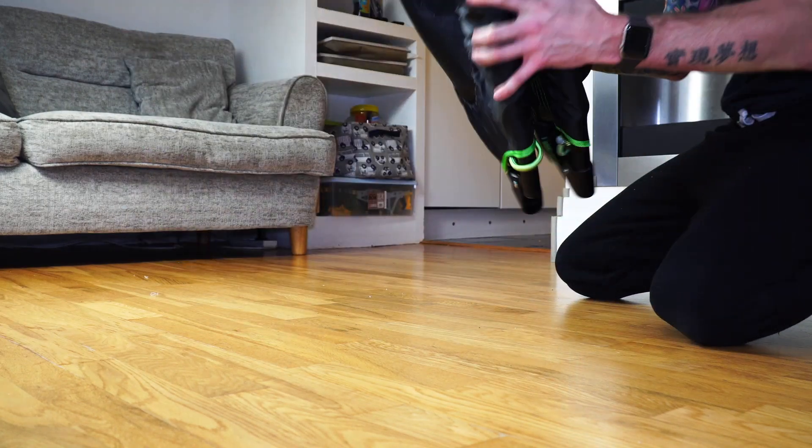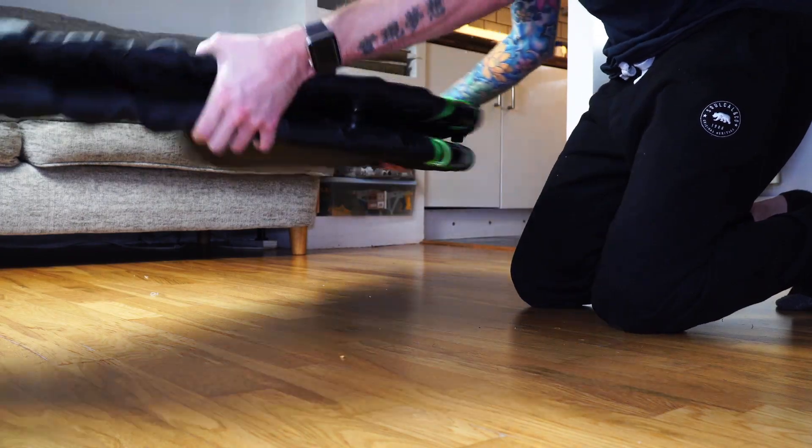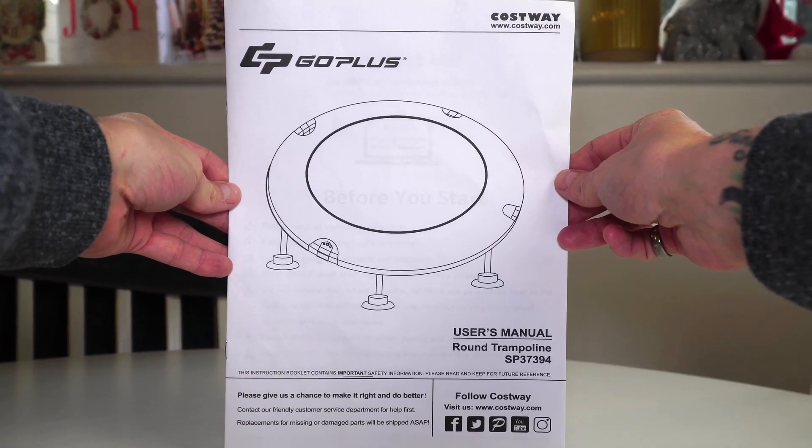To use this trampoline, it's just this section here which folds out and opens up, and then the eight legs with the feet — and that is it. First we'll have a quick look at the manual.